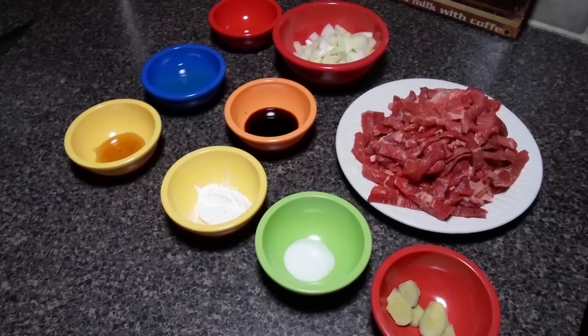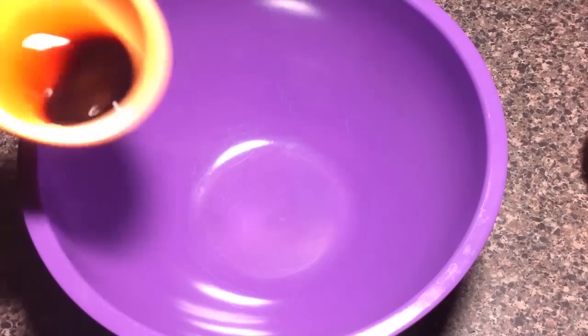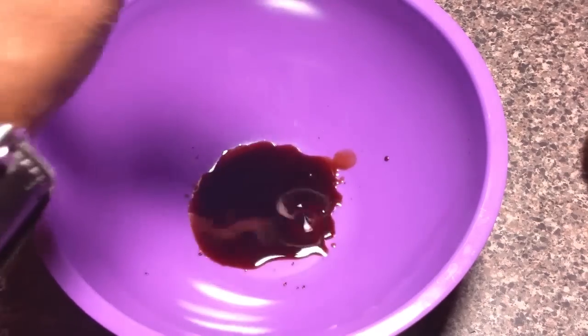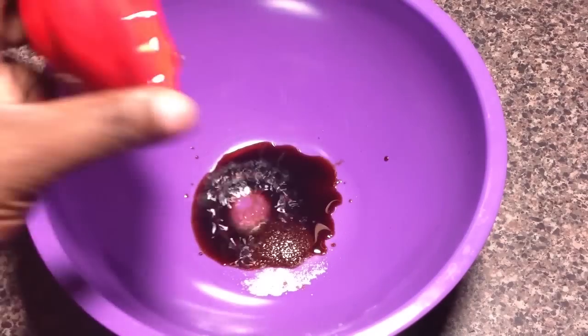We've got our ingredients waiting on us, so let's get right into it. We're slicing our beef against the grain. Now we're adding soy sauce to our purple bowl. Up next is some salt, that goes in just like so, and our rice wine goes in.